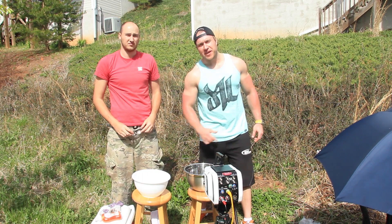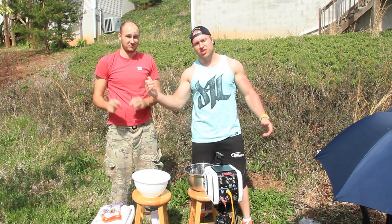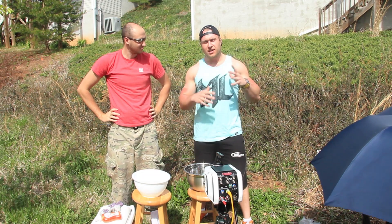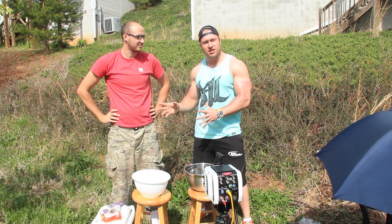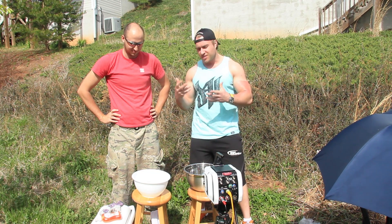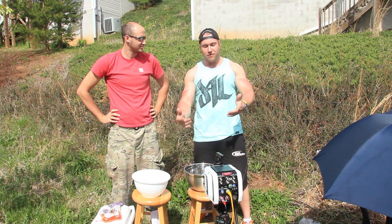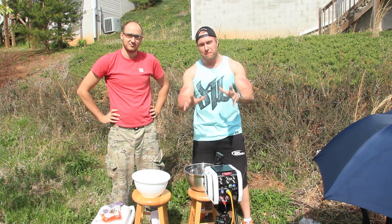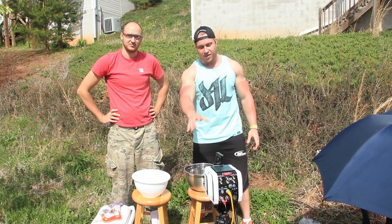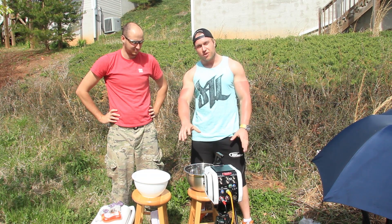What's up everybody, Furious Pete here, and I'm here with the Crazy Russian Hacker. He's gonna show me a little bit of a cool experiment I saw online on his channel. And as a special bonus, we actually have a really cool Phantom camera right here which is gonna shoot this in slow motion so we can see the entire process.